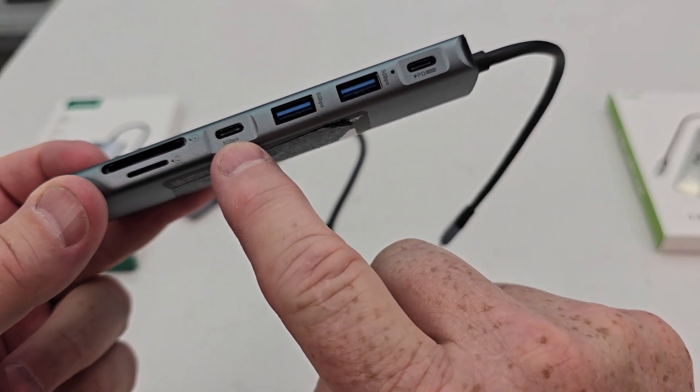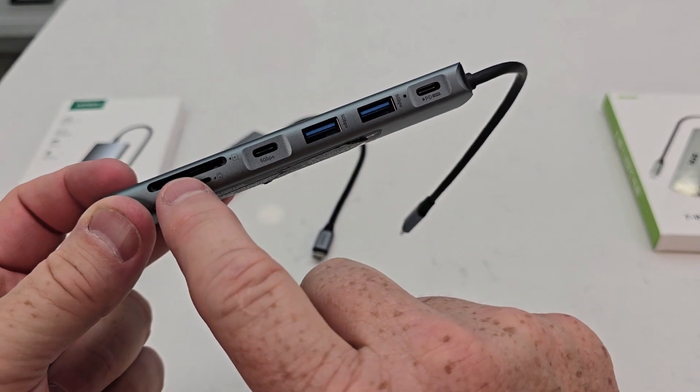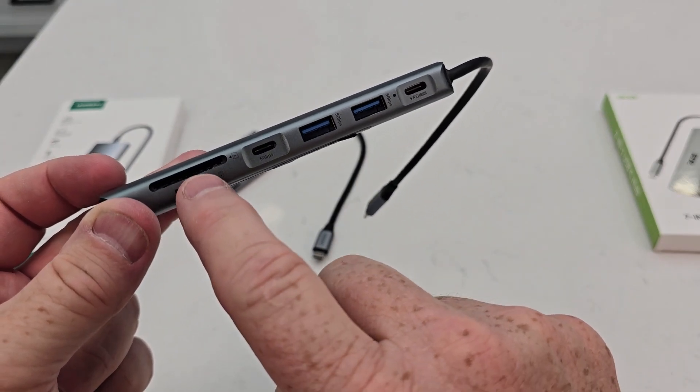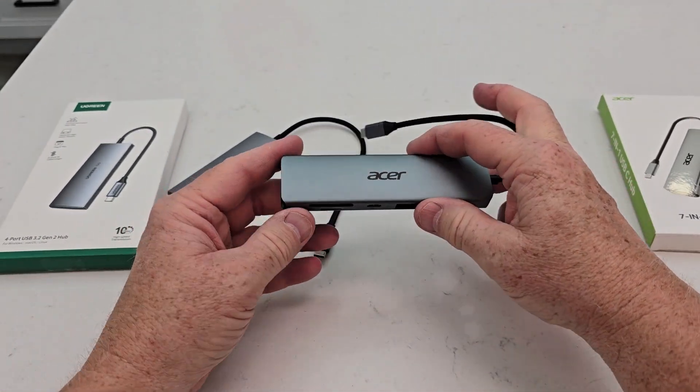The Acer has a USB-C port, five gigabytes per second, two USB-A ports, a micro SD card slot, and an SD card slot. You also have an HDMI out. That is the biggest difference.